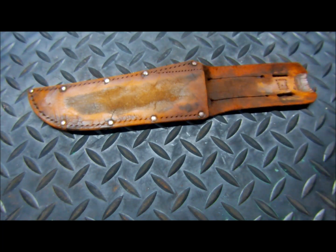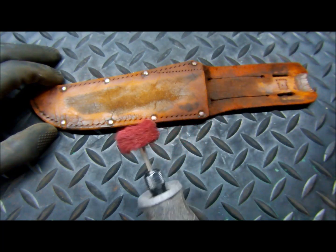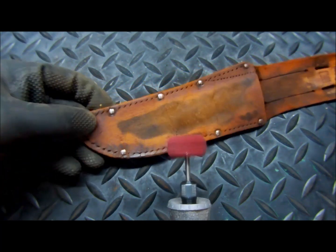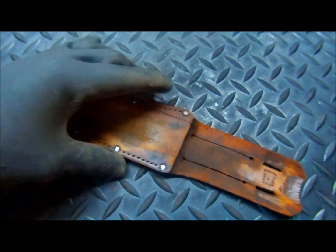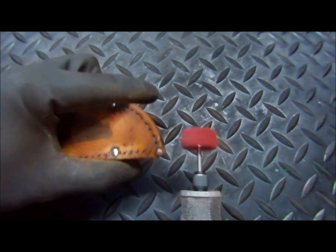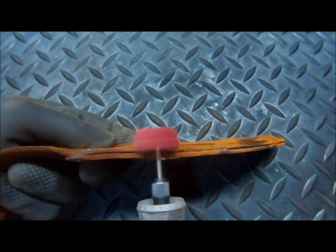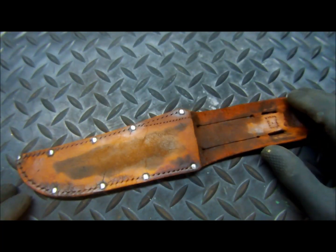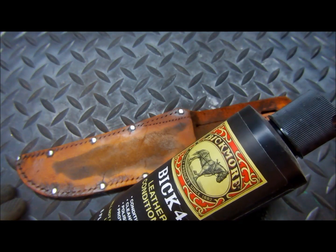What I'm going to do at this point is clean up the rivets. They came pretty clean, but we're going to clean them up with some 400-grit with our Dremel, and see how that comes out. We've got this cleaned, we've got the rivets polished out, and now we're going to add some Bix leather conditioner.